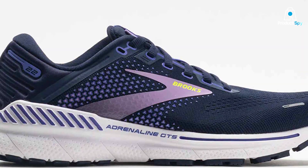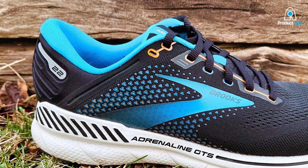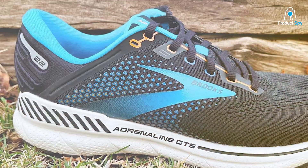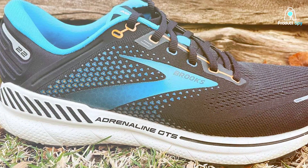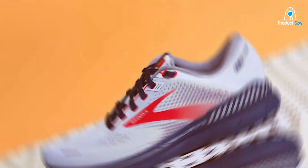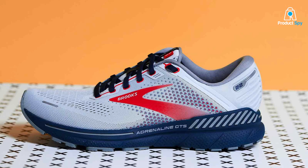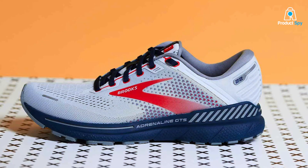Usability is where the Brooks Adrenaline GTS 22 really shines. The shoe features a guided rails holistic support system. What this does is keep you moving comfortably by keeping excess movement in check. For those with flat feet, excess movement can lead to discomfort and injuries, so this is a huge plus. The shoe also offers a smooth, stable ride, thanks to its streamlined yet robust sole.